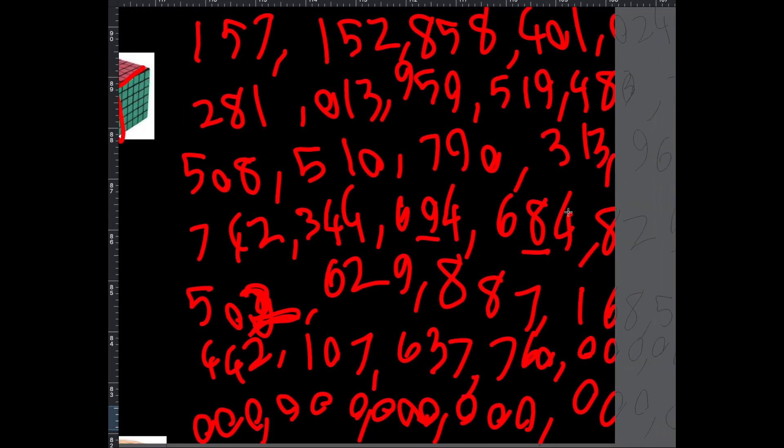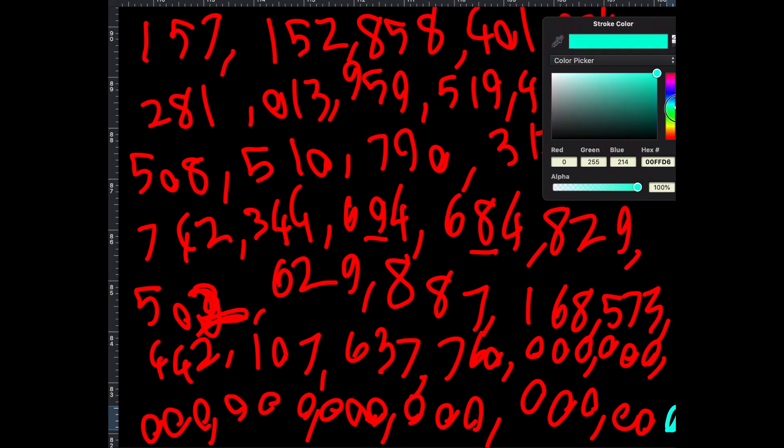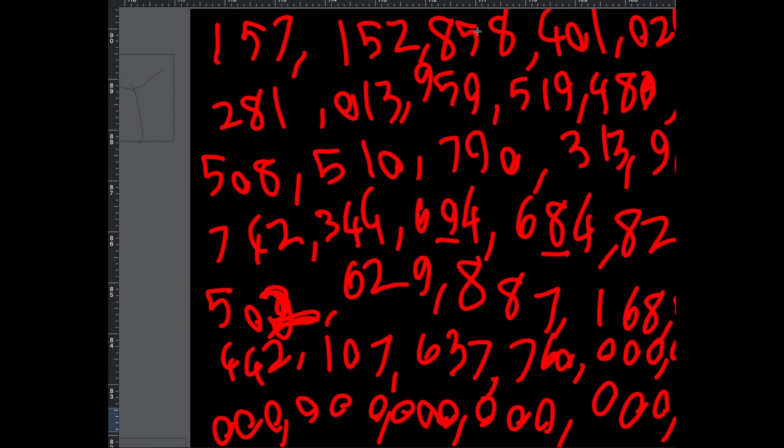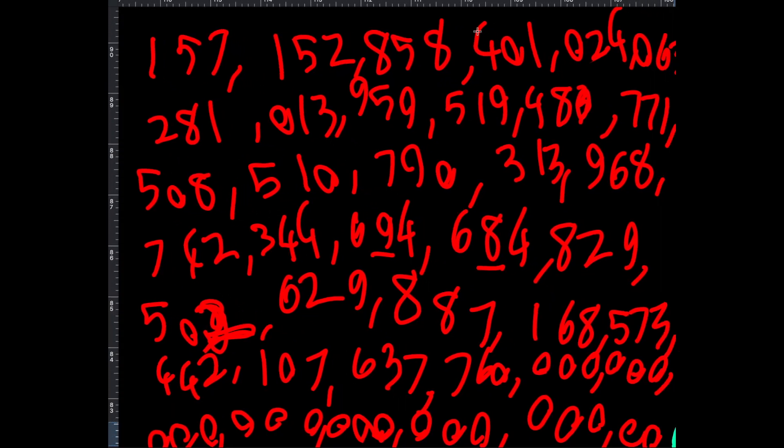That is how many combinations there are for a six by six. I'm going to switch to a different color now. By the way, this number can be said as 157 septentrigintillion — that's the name for the V Cube 6's combination count.